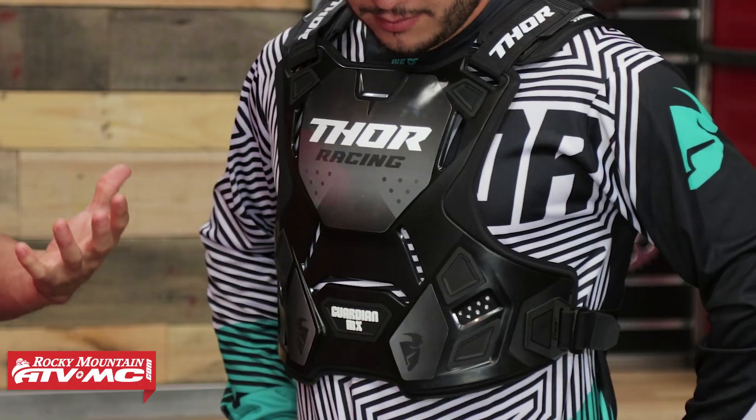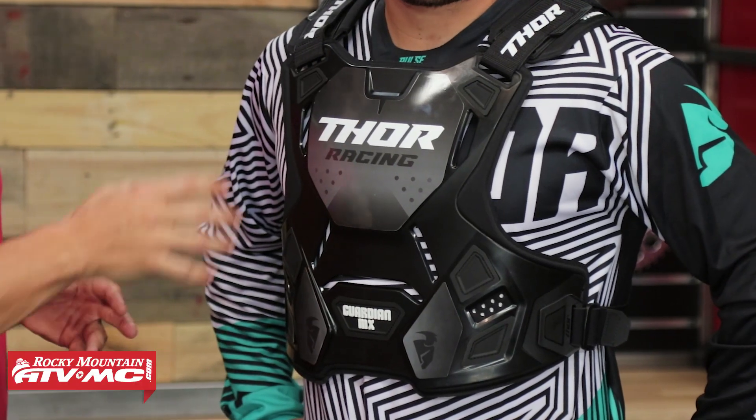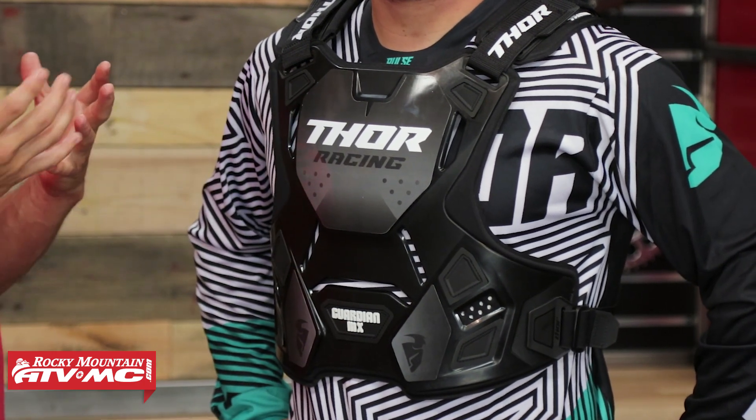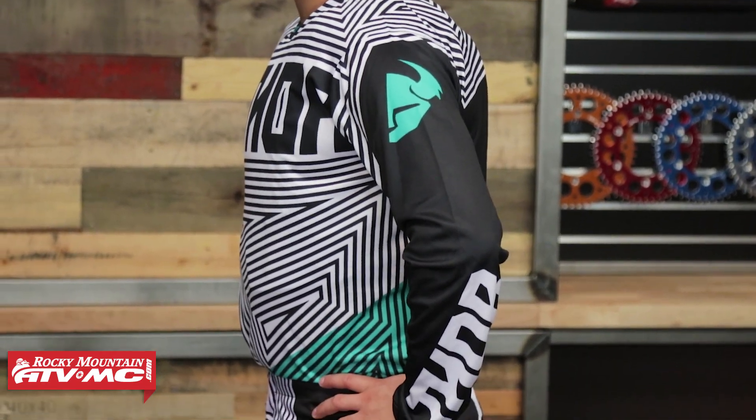With the Guardian, the fitment is something we really enjoy. You've got a press fit molded foam on the inside — it's very soft and very comfortable. If you wore this underneath a jersey, it's nice and low profile; that foam is comfortable and I don't feel like it's going to chafe. They did a good job with the foam. And really just the overall fitment, how it fits the form of the body — I think Thor did a really good job.